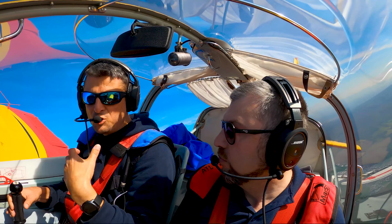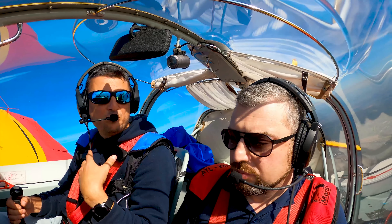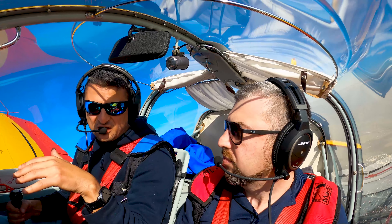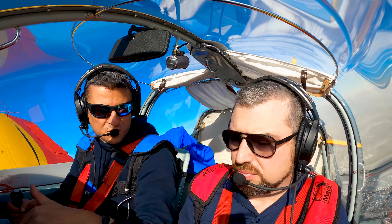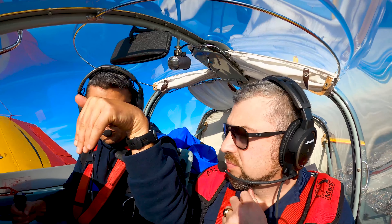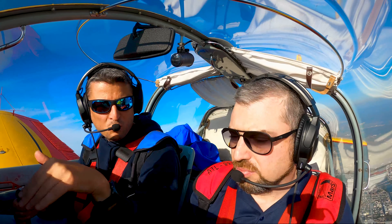You need to pull a bit more than normally, but not go into the buffet. When you feel the buffet, you need to release. On the edge of the buffet, you are nicely drawing a curve over the sky with minimum height loss. That's what we are working on.